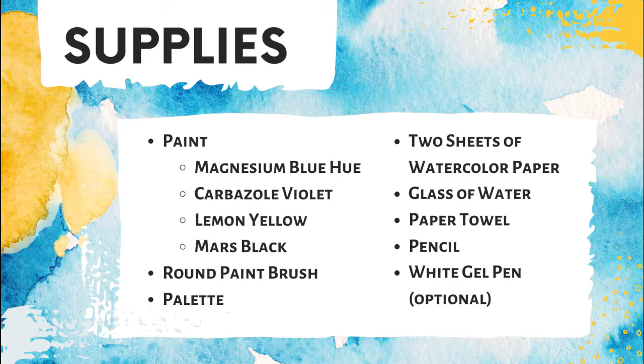For this project we're using four colors: magnesium blue hue, carbazole violet, lemon yellow, and mars black. If you're painting along at home with your own supplies, you might not have magnesium blue hue and carbazole violet — they don't typically come in sets for watercolors and they might be a little tricky to find in art supply stores. That's okay, use what you have. Any cool tone blue and purple will work just fine. Cool tone means it has more of a blue shade than a red shade — it seems cool and relaxed.